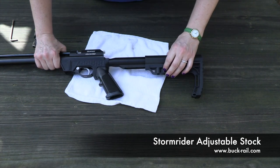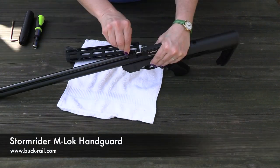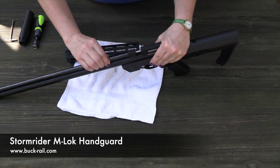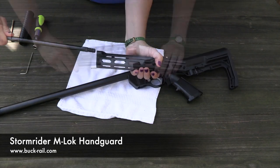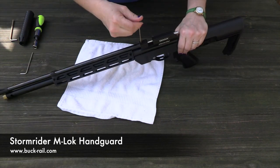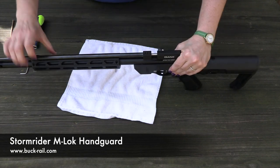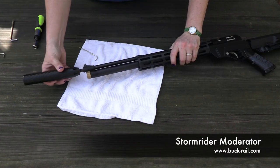It's shooting time! Get my air gun on the firing line. It's shooting time! Get my air gun on the firing line. It's shooting time!